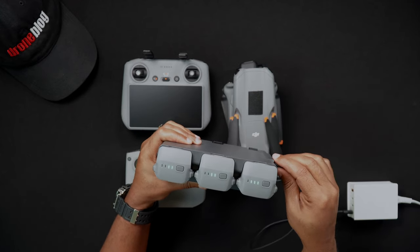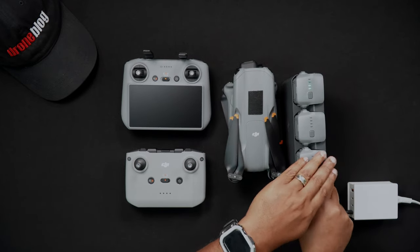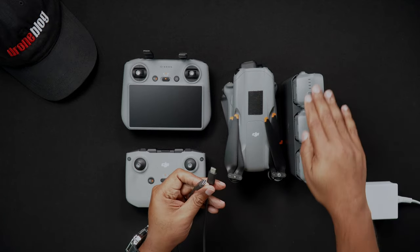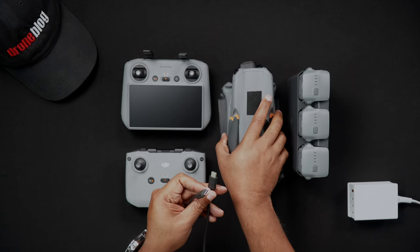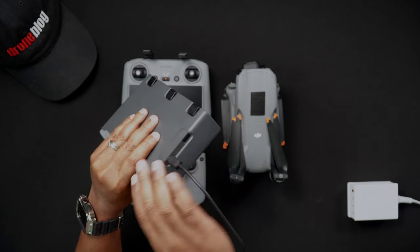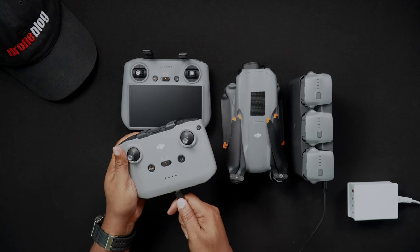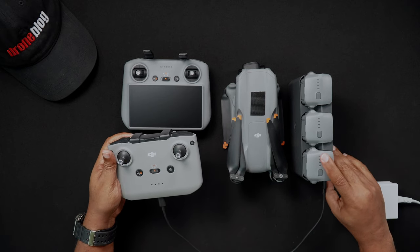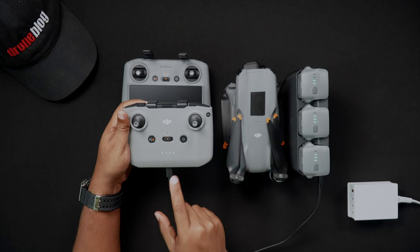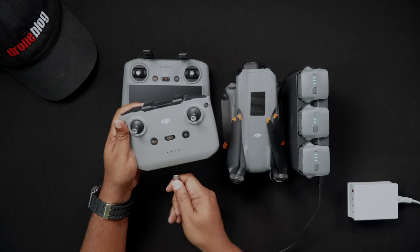To charge a remote controller or a mobile device using the charging hub, you'll need a USB-C to USB-C cable. Make sure at least one Air 3 battery is in the charging hub and has battery power. Plug one end of the USB-C cable into the battery hub's USB-C port, and plug the other end into your remote controller or device. Press and hold the black power or function button on the battery hub. The lights on the Air 3 battery or batteries within the hub will begin to blink, as well as the lights on the remote controller, signifying charging. If you're charging a mobile device, it'll also show that it is charging.